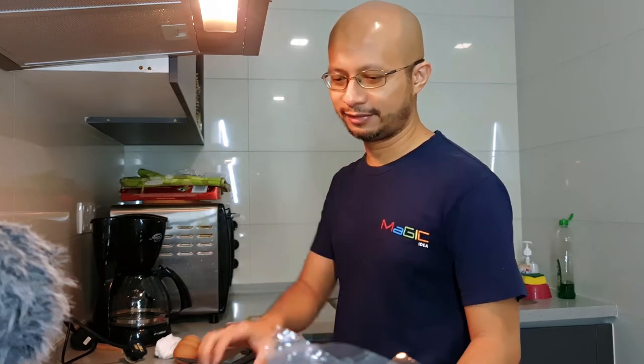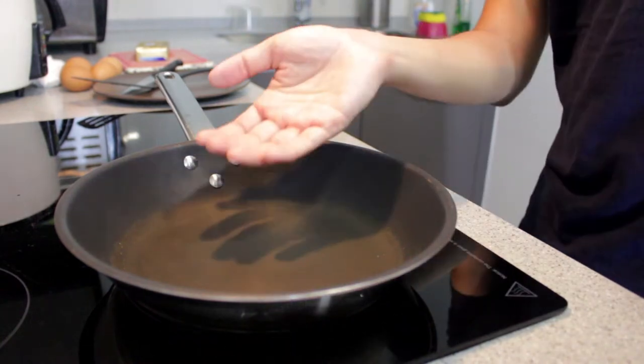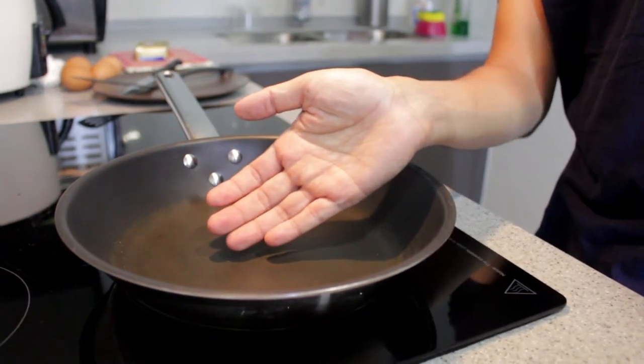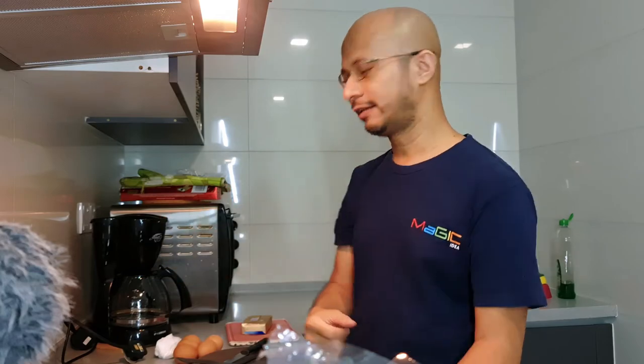Dalam setup saya kali ini, saya akan gunakan dua cameras. This is the main camera yang saya guna untuk record saya bercakap. The second camera is the DSLR, dah setkan position dia, just untuk shoot the pan, supaya boleh nampak apa yang berlaku dalam pan. So, I don't have to move or switch the camera from one position to another.